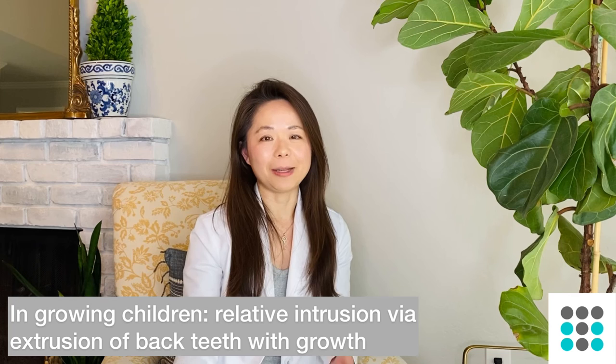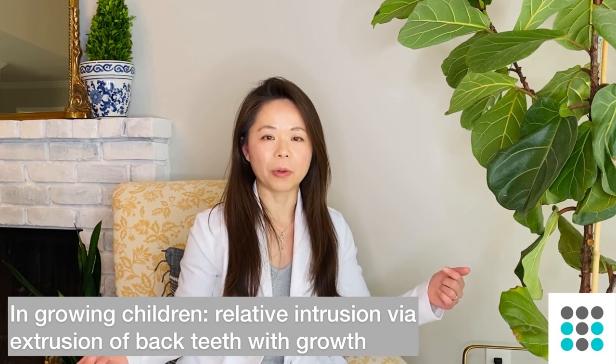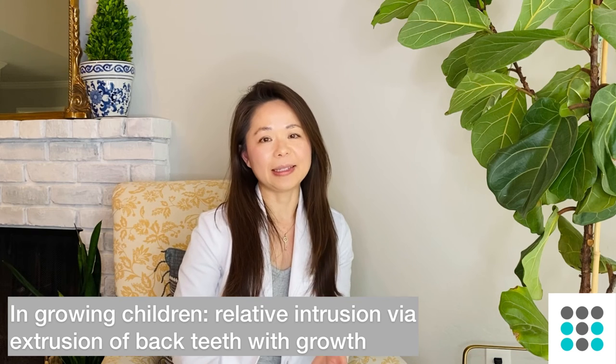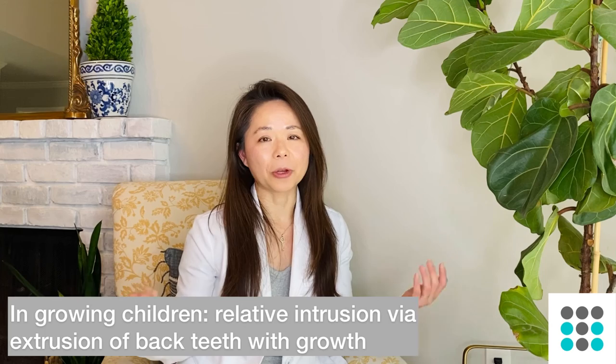Going back to deep bites — we can address them in many ways. In growing children and teens it's even easier to fix a deep bite, because if I extrude or pull their premolars up toward each other, as the back teeth grow toward each other that naturally opens the bite. So that's a little lesson on deep bites — hopefully you've gained some knowledge about what it is and what orthodontists can do to address it.